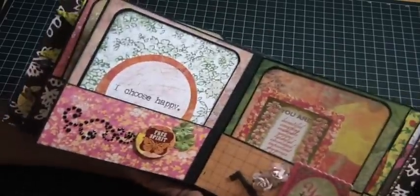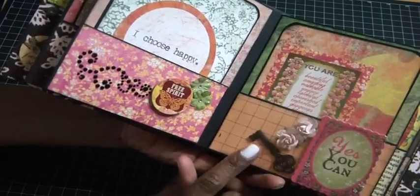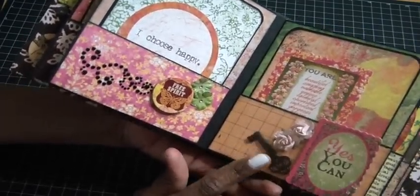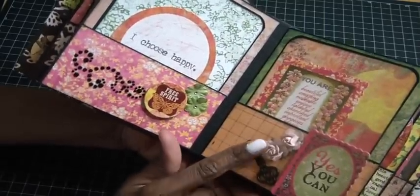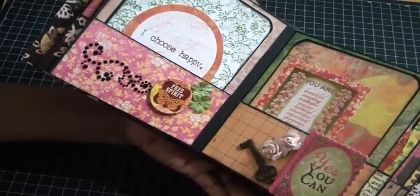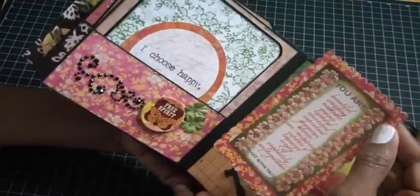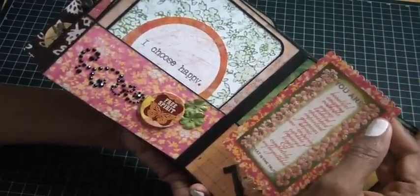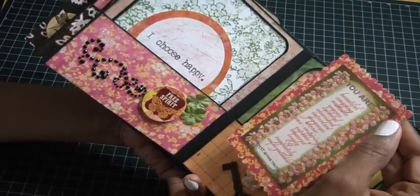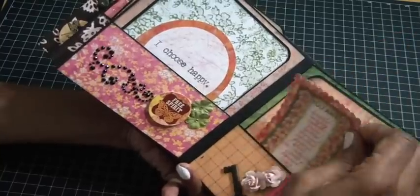Here's a chipboard piece that says 'Yes You Can,' and a Cane Company key — I love them because they're totally flat, which is great for inside mini albums. There are two flowers on pop dots from Michael's using those pink ones. Another journal card says 'You are beautiful, amazing, valuable, unique, talented, cherished, important, gorgeous, awe-inspiring, capable, treasured, lovely, and completely unforgettable.'